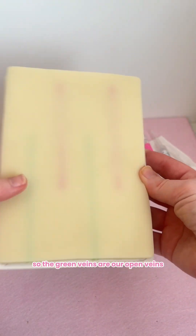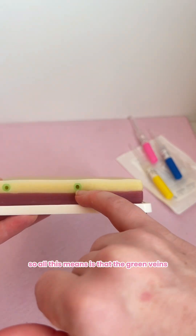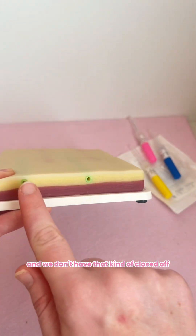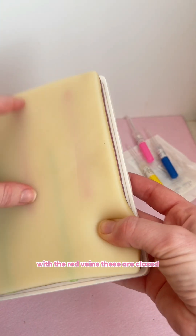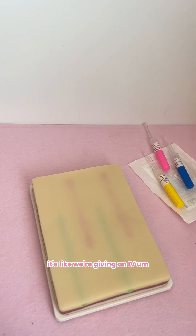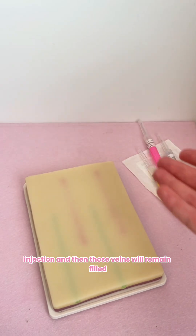So we've got a couple of things. The green veins are our open veins and the red veins are our closed veins. The green veins are open on each end, so if we put our fake blood into these without closing them off, the liquid will just fall out. With the red veins, these are closed, so when we fill these it's like we're giving an IV injection and those veins will remain filled.